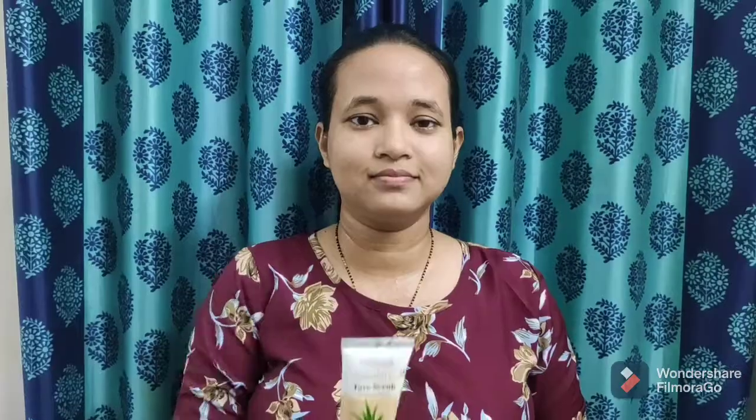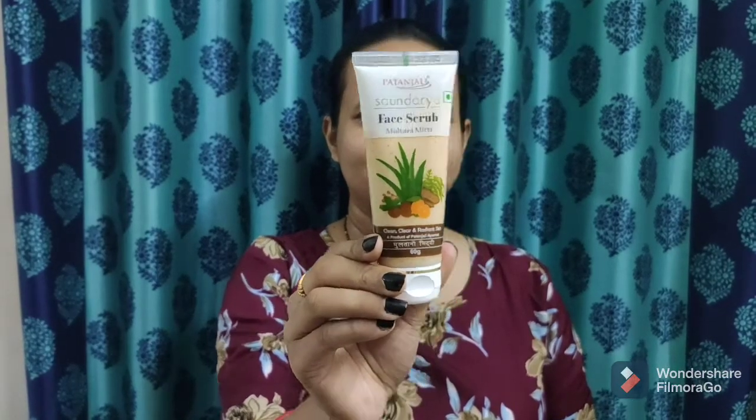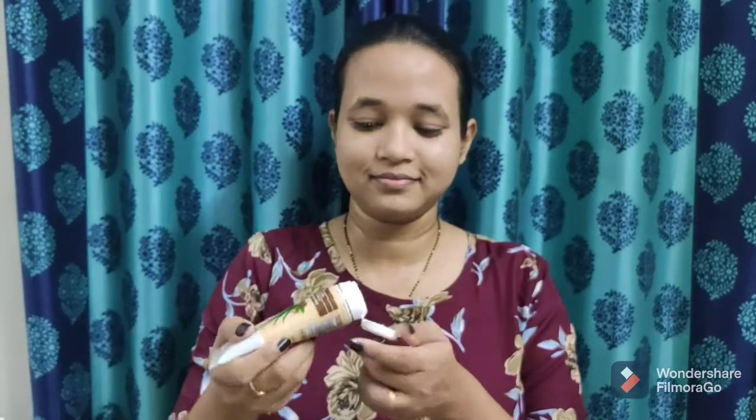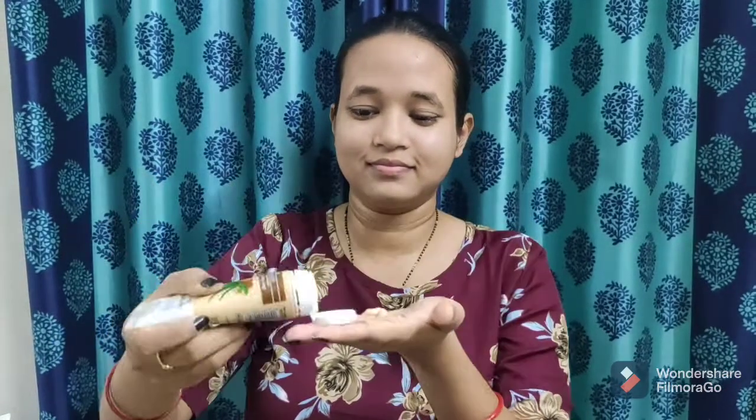After a gentle massage for one minute, wash your face. In the second step for scrubbing, I am using Patanjali Sondra fresh scrub with multani mitti. Take a generous amount and apply on your wet face and massage it gently in circular movements. It contains multani mitti, herbal extracts, vitamins and natural scrubbing beads that deep cleanses, removing all impurities, blackheads and dead skin.